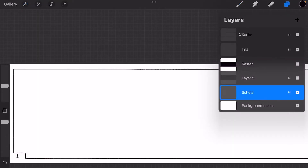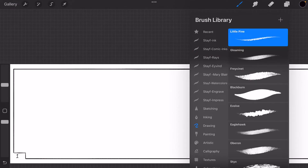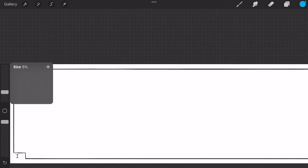What I usually start out with is not the sketch layer but a layout layer. I use a default brush which is in drawing — I really like the Fresernet. What I always do is I do the layouts and the sketches in blue. I use that because I used to draw on paper and this is a non-repro blue. It's also great to have it in blue pencil — it's better to ink over it because you have more contrast.